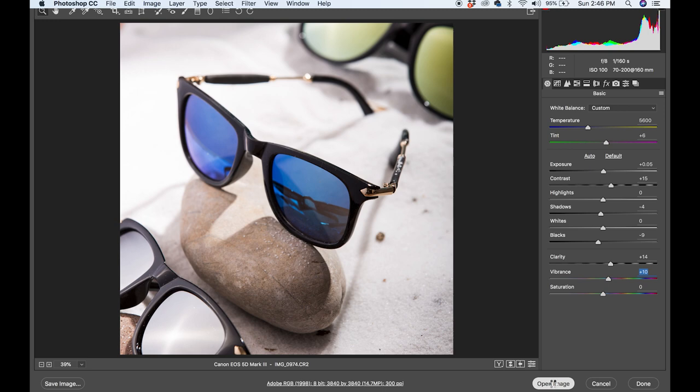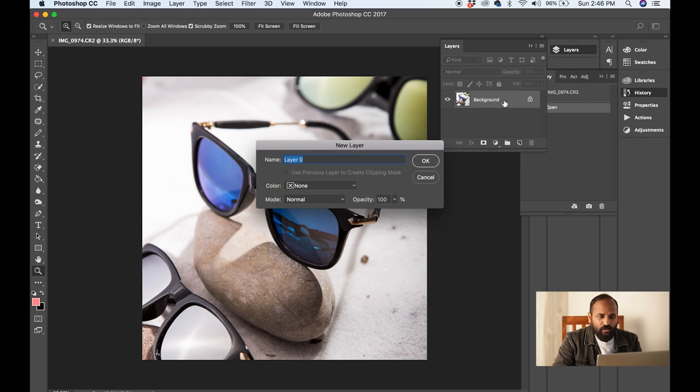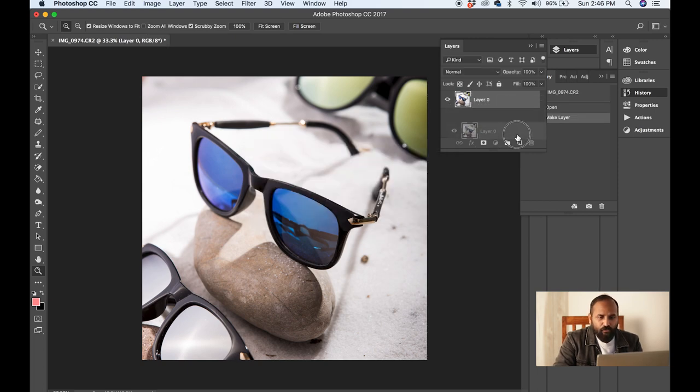Now I am going to open the image. I will go to the layers panel. I am going to double-click on the background layer to convert it into a regular layer, and then I am going to duplicate this layer.